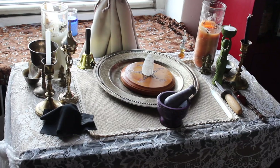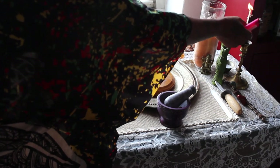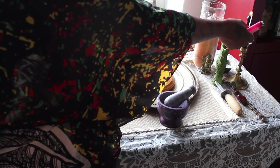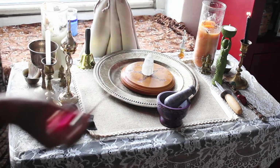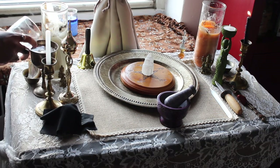I am so happy with my new altar space. I had grown out of my previous setup and now I feel like I'm back in a space that's right for me again. After performing the sacred space and cleansing rituals, the space energetically really feels special and like my own.